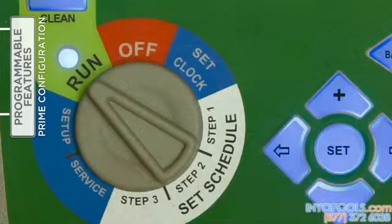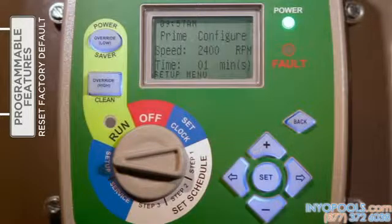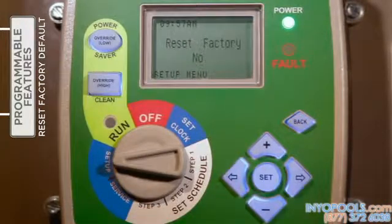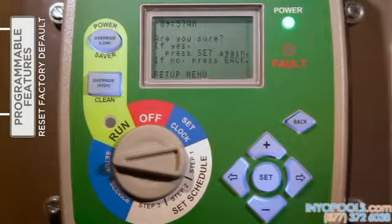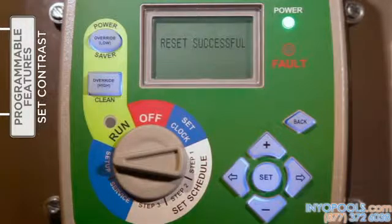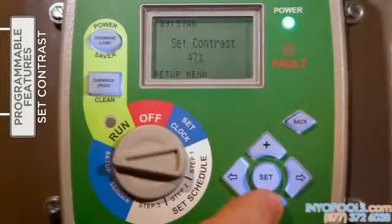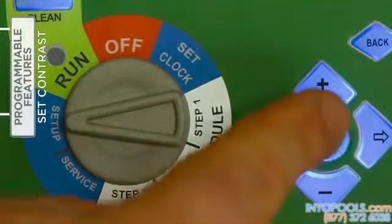If desired, the V-Green interface can be returned to factory default settings. With the selector knob turned to 'Setup,' use the right arrow button to access the reset factory feature. Press 'Set' two times to verify the intent to reset to factory defaults. When finished, the V-Green will need to be reprogrammed, beginning with setting the date and time followed by entry of the three timer schedules. To optimize viewing for various lighting conditions, contrast can be adjusted under 'Setup' — press the right arrow to access the contrast feature, use plus and minus to adjust the level, and press 'Set' to save.